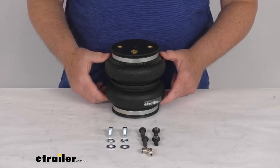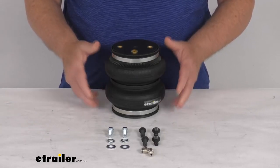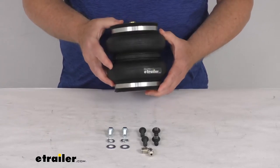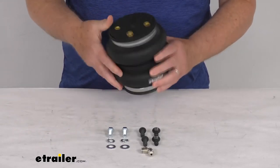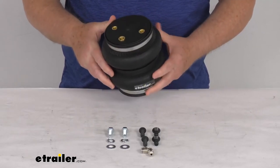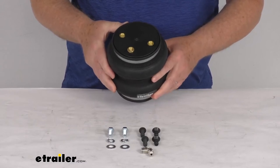Both of those kits we do sell separately on our website. This air spring is constructed of a two-ply fabric reinforced rubber. The end caps on it are made of a high-strength Zytel nylon, which is lighter, stronger, and more corrosion resistant than steel.